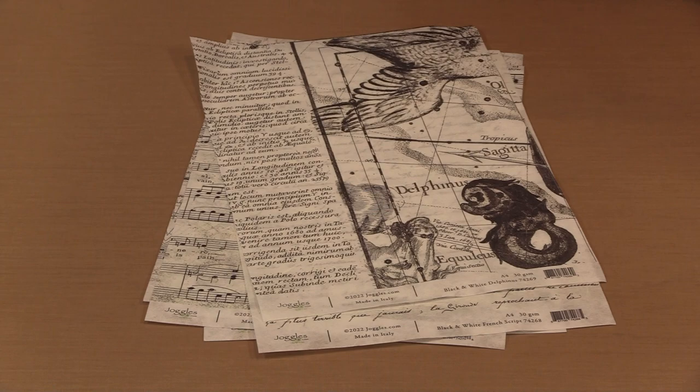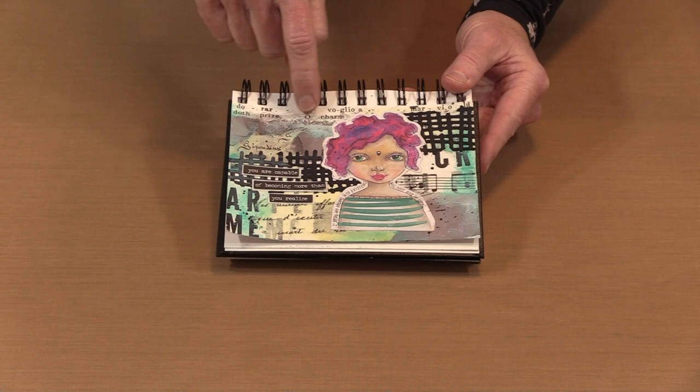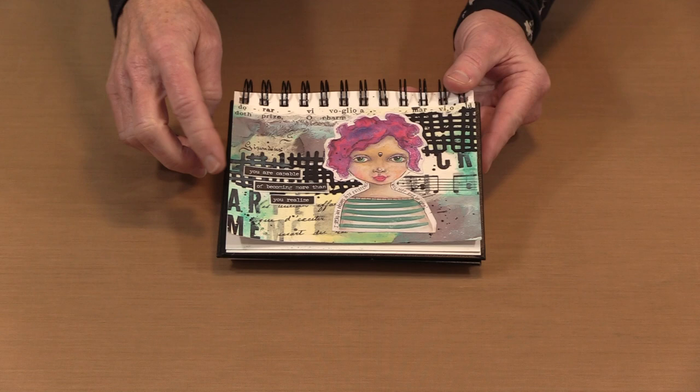Here are a couple of samples where I used them as-is. Though there is color on this page, it was applied after I had collaged the elements on the back. This is a strip from the music sheet, this is Words, and this is French Script where I added yellow paint after the fact, then put some turquoise paint and spattered. You can see how easily you can collage with these.